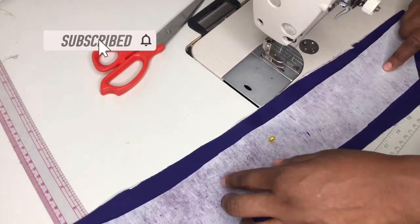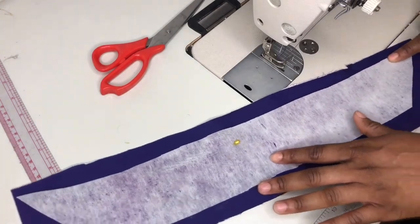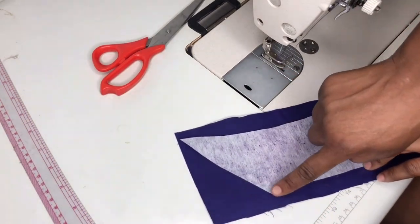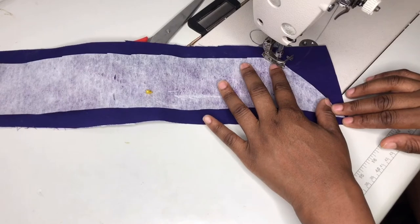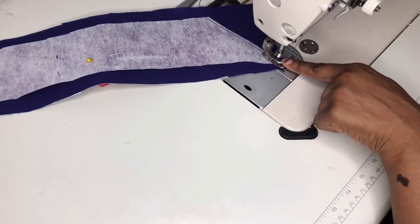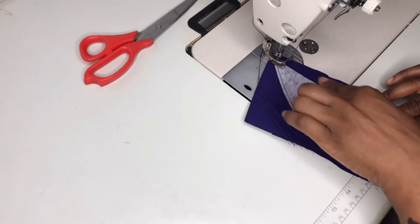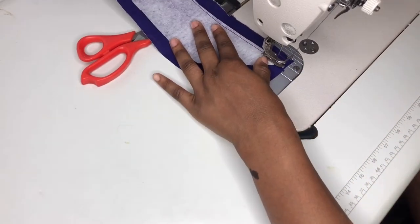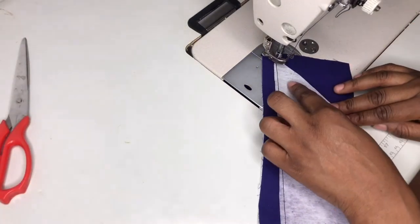I'll start sewing from this point here. I'll fold the edge and go straight until I get to this point, then go straight again. We're sewing with a quarter inch seam allowance. When you get to this point, make sure your needle is inside the fabric before you turn it — it has a sharp edge, so you just turn it and continue sewing. When you get to the next point, do the same thing: make sure the needle is inside before you turn it and continue sewing.